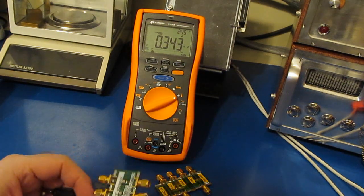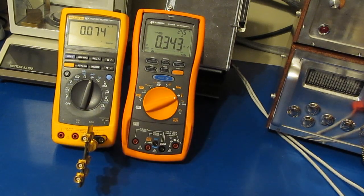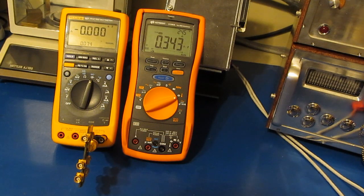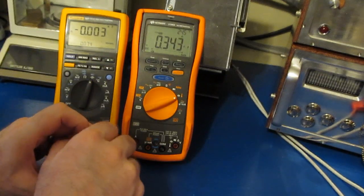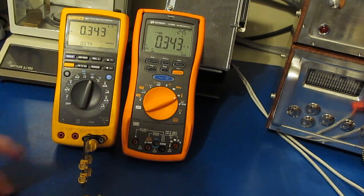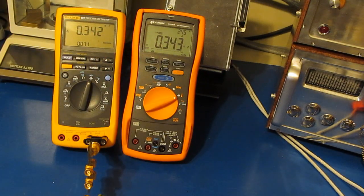Let's try the same measurement using the Fluke 187. Again we use our open standard to null it out — we're seeing roughly 74 picofarads of stray capacitance. Using the same 330pF capacitor, the Fluke reads 342 versus 343 on the Keysight — just one picofarad difference between the two meters, as long as we use the same fixture, same capacitor, and same technique.